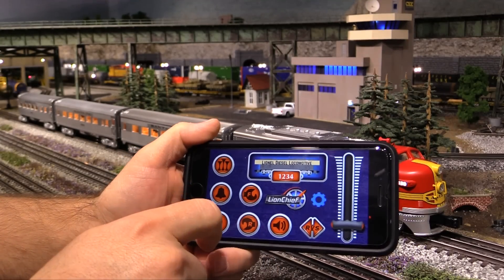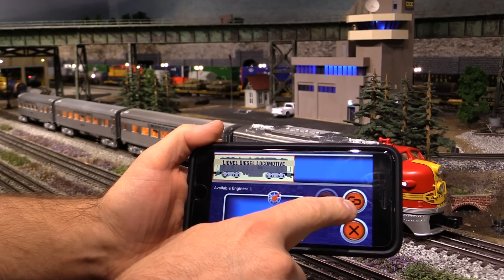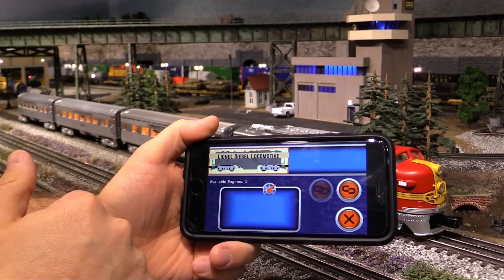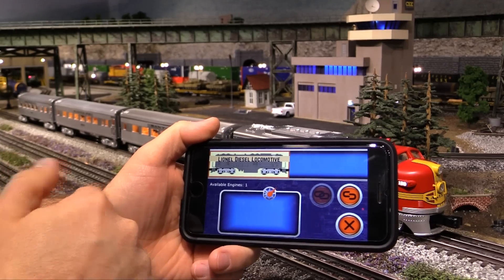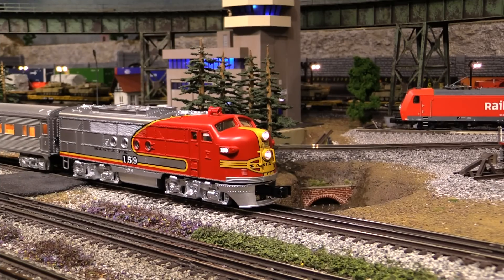If I close this menu, go back, click on the engine icon, and click the broken link button, it'll break the connection with the engine and it'll go back to its default state where it's looking for a signal. Okay, it's time to take this thing for a spin around the layout, so let's go ahead and move it out.